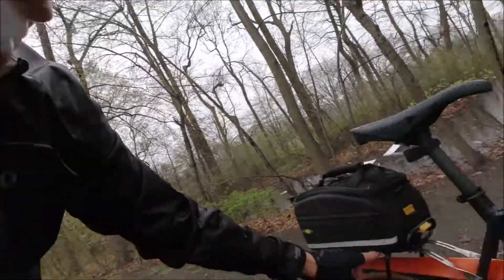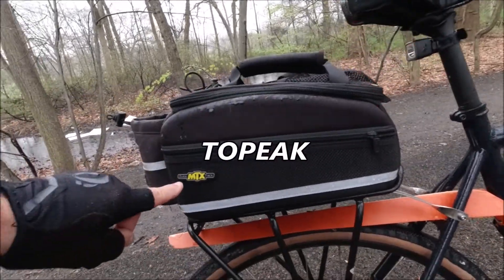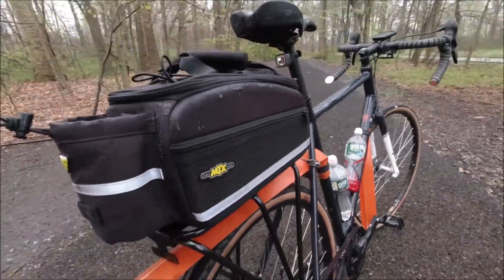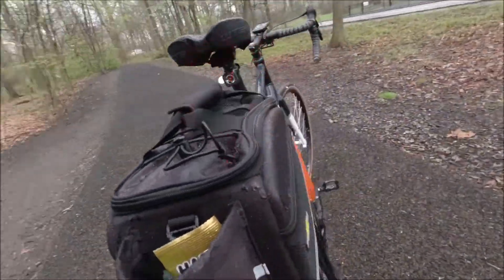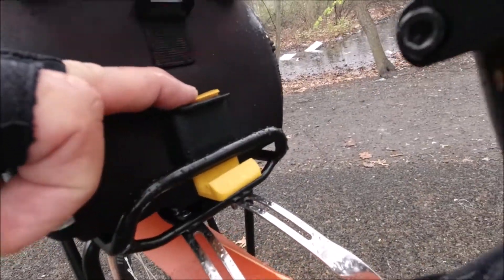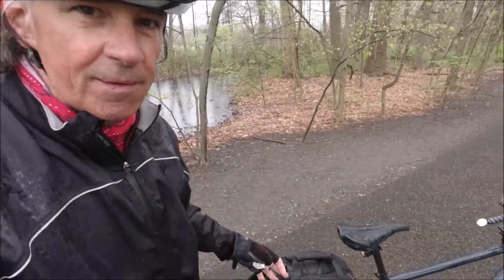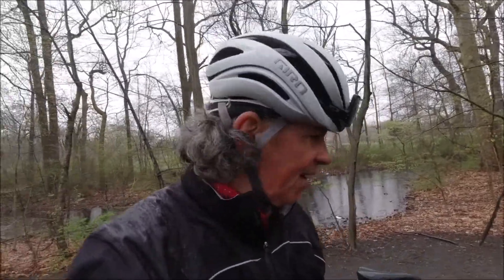I put the rack on the bike because I have here my Topeak bag. It clips on right here — just undo the clip and it slides right off. I keep my cameras in the bag. I have the rack and bag also on the 600, so I put one on this bike too. I love it.